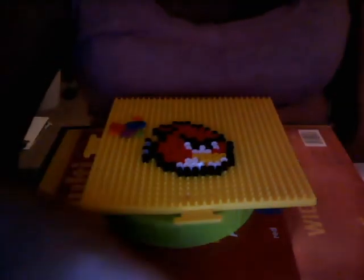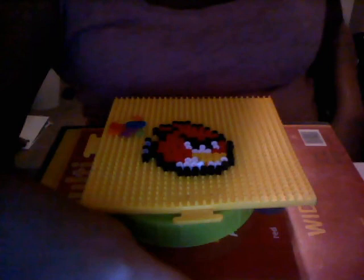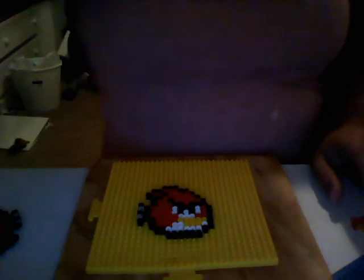Now we get to the ironing part. I usually iron on this piece of wood — it protects the table. Get your wax paper or parchment paper, get your iron, place it on your design, and move in circular motions. Do this for about 30 seconds, then check if it's melted. If you can see the circles and they're melting together, that's one option. If you want it more flat, keep ironing as much as you want.